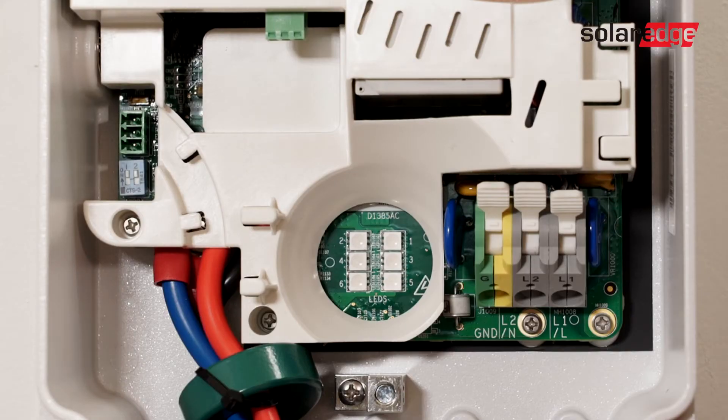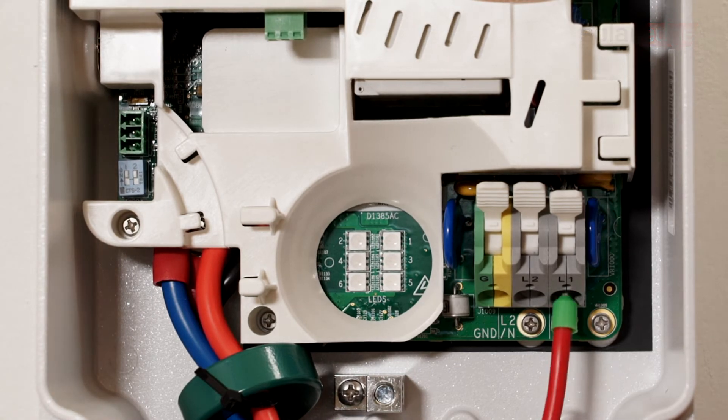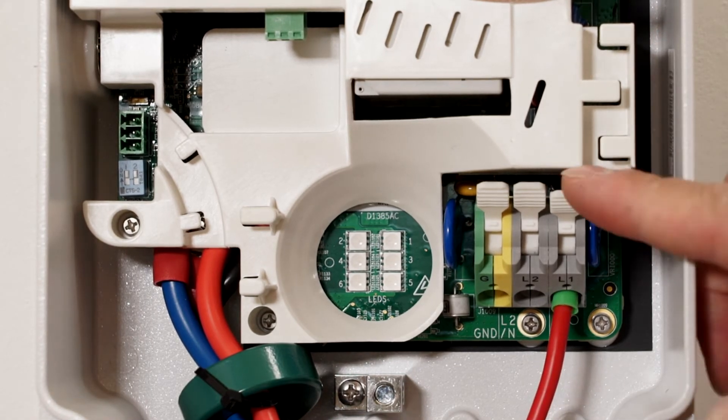After opening up the SolarEdge Smart EV Charger, land conductors for Line 1, Line 2, and Ground.